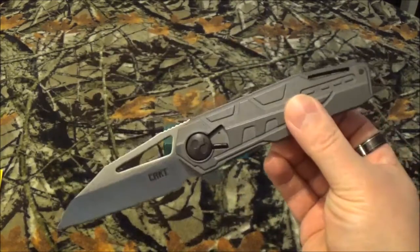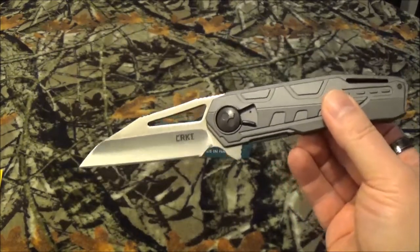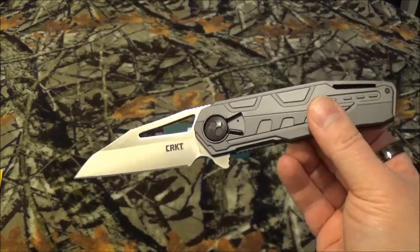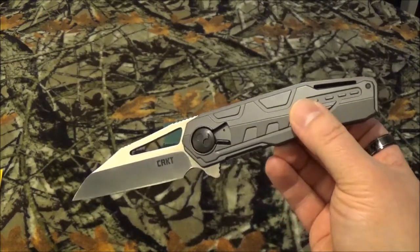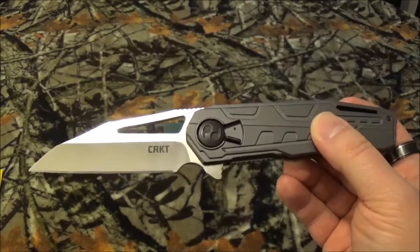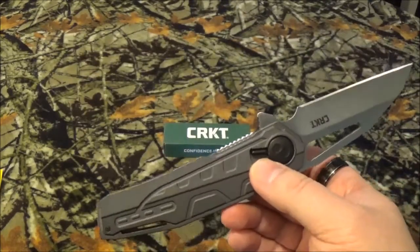I mean, just look at that. Anywho, let's get into the stats as we usually do. It's got an overall length of 8.938 inches. The blade is 3.759. Closed, it's 5.112.